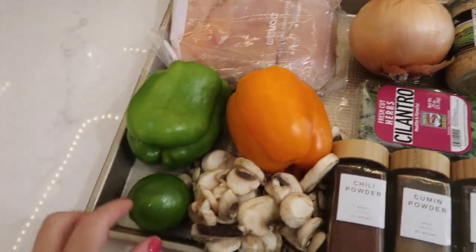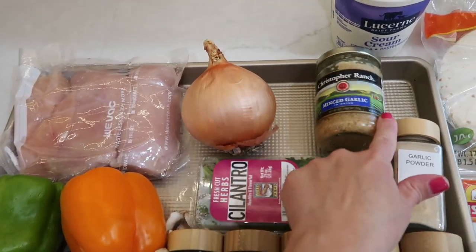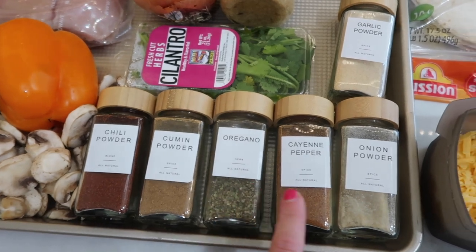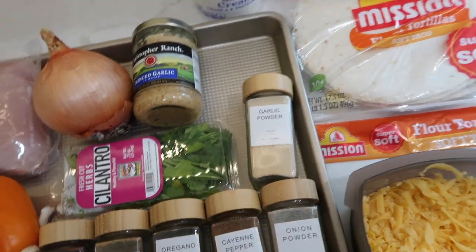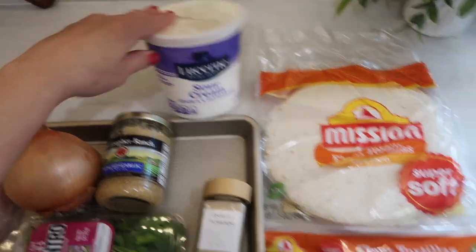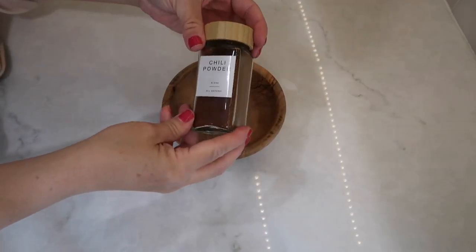You're going to need some chicken breast, some bell peppers — any colors will do, I did two of them — one lime, some sliced mushrooms, some cilantro and onion, some minced garlic, and for seasoning: chili powder, cumin, oregano, cayenne pepper, onion powder, garlic powder, salt and pepper to taste, and some olive oil. I also have some shredded cheese, guacamole, tortillas, and sour cream for dishing up the fajitas.